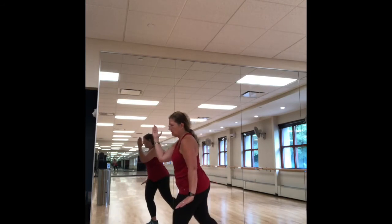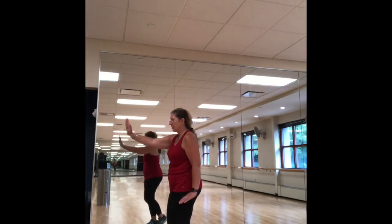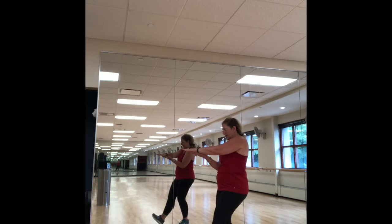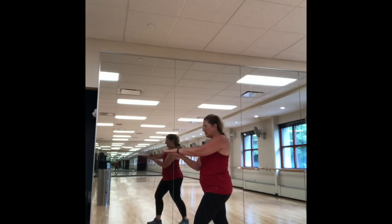Now we're going to do single whip to the right. Shift your weight to the left, take a step off with the right, palms are facing each other, separate the palms, watching the middle finger on the left hand. Now bring that right hand down to the dantian and follow step with the right foot. Take a nice step out with the right, follow around with the right hand, following that middle finger, half step in with the left, turn to the left.